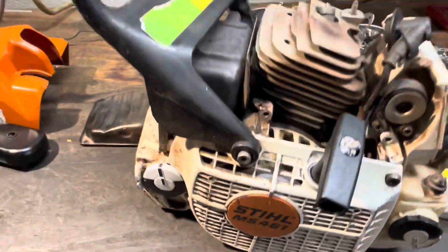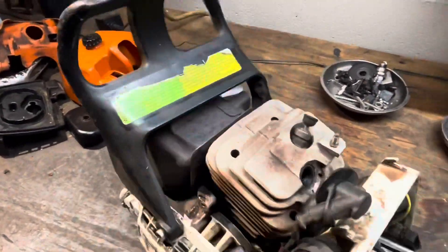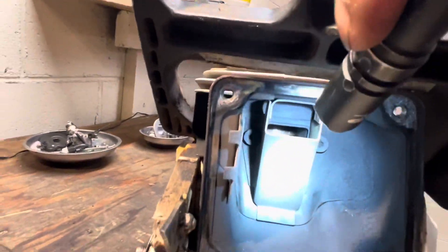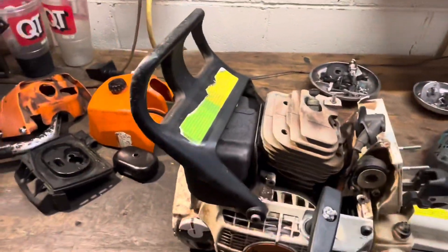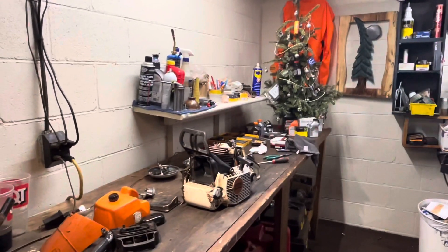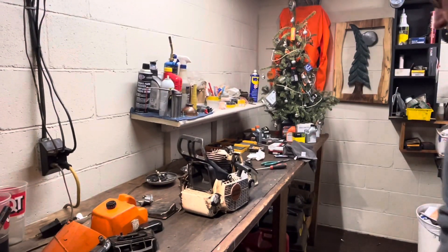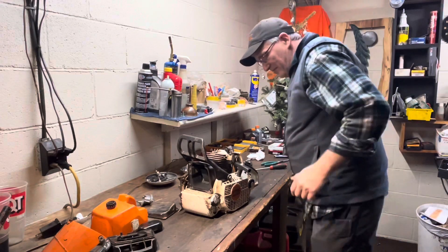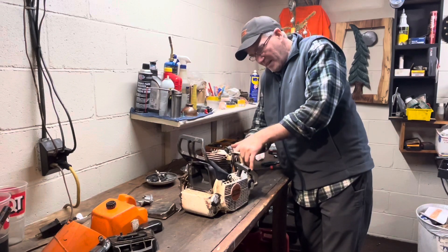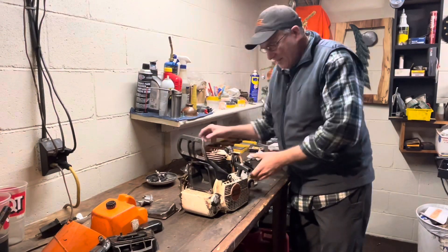I took a minute to take this 461 we worked on just the other day to do a little pre-teardown. All I've done is taken the carburetor off. We'll pull the jug on this and see what kind of wear we ended up with internally by leaving your air filter unchecked for an extended period of time, beating and banging on it, misshaping that rubber base that makes the good seal that you need.